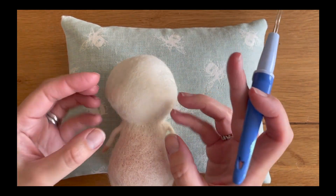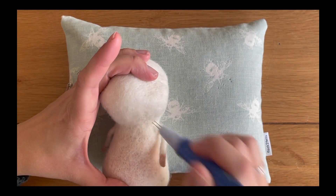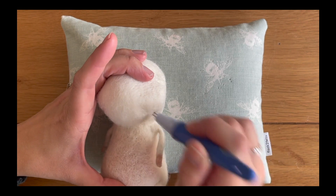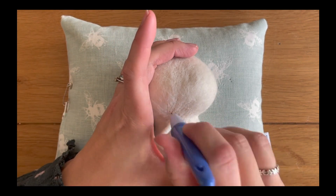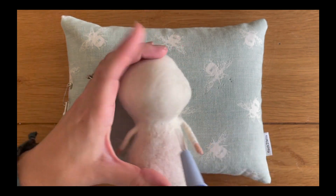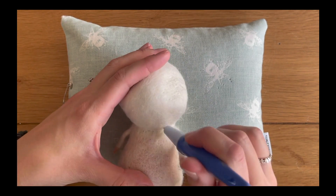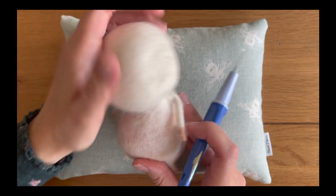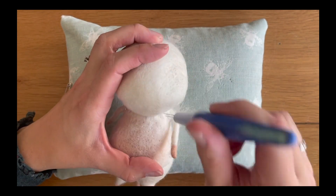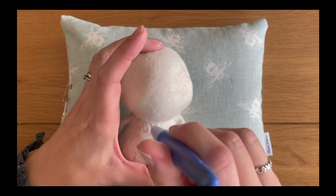Do this gradually because this part of the face is quite important — we want to make sure that you still keep those plump fluffy cheeks. Just take this gradually, do a little bit at a time and then just check. I'm just moving the head down into position now just to get an idea of what it will look like when it's finished and where I need to felt a bit more.